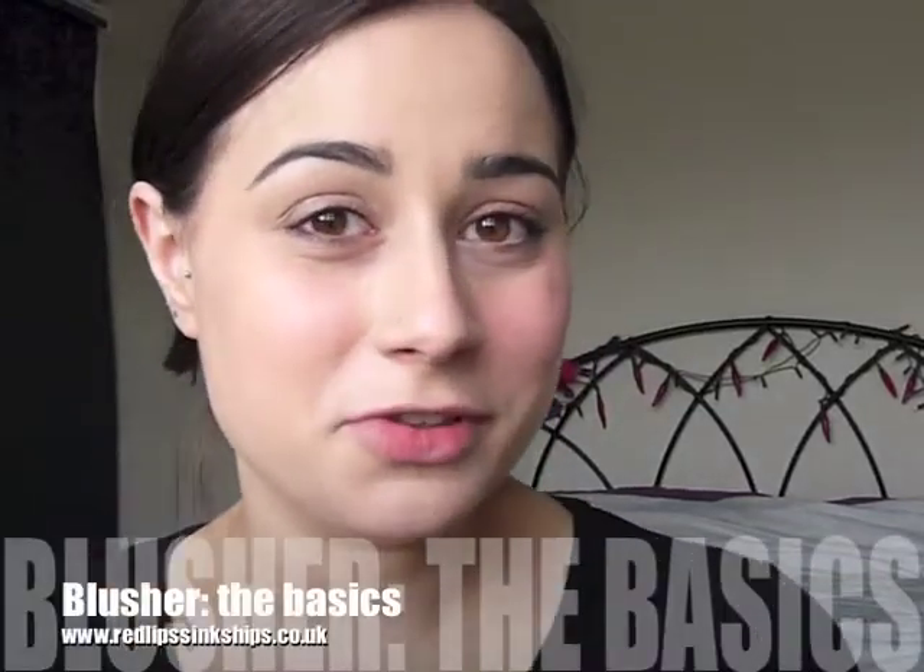Hi everyone. In this video I'm going to take you through the really basic basics of applying blusher. I'm going to start with powder blush and also talk about liquid blush and cream blush as well.